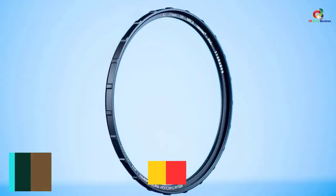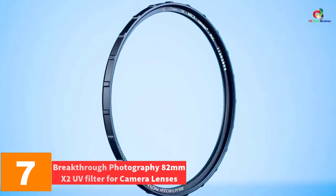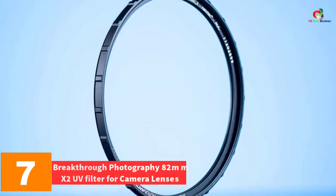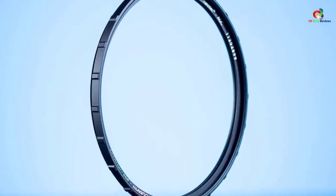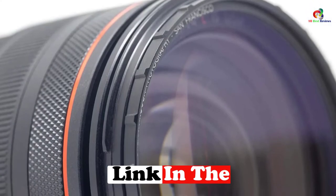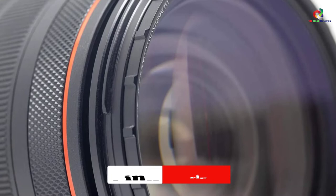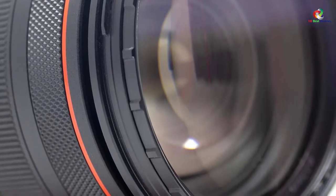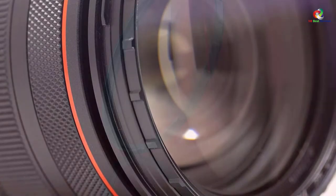At number 7, we have the Breakthrough Photography 82mm X2 UV Filter for Camera Lenses. In order to easily eliminate vignetting when shooting images, this is the appropriate UV filter that you need to try. The filter features the X2 3.5mm Ultra-Thin Slim Double-Threaded Traction Frame. It also features the critically sharp AGC glass, making it a durable and reliable filter. The UV filter has a double-threaded and laser-engraved lettering into the X2 Traction Frame.